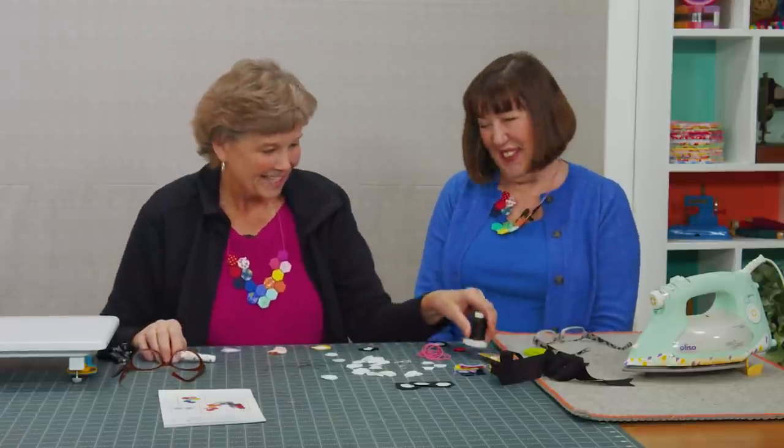I saw hers and I said I want one of those. She said I made you one. I said you're my favorite. We're going to talk English while we're up here today.